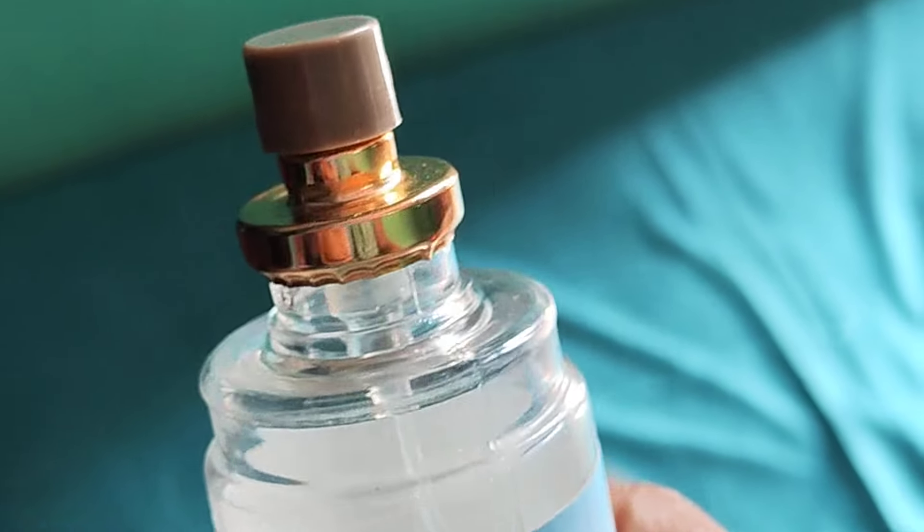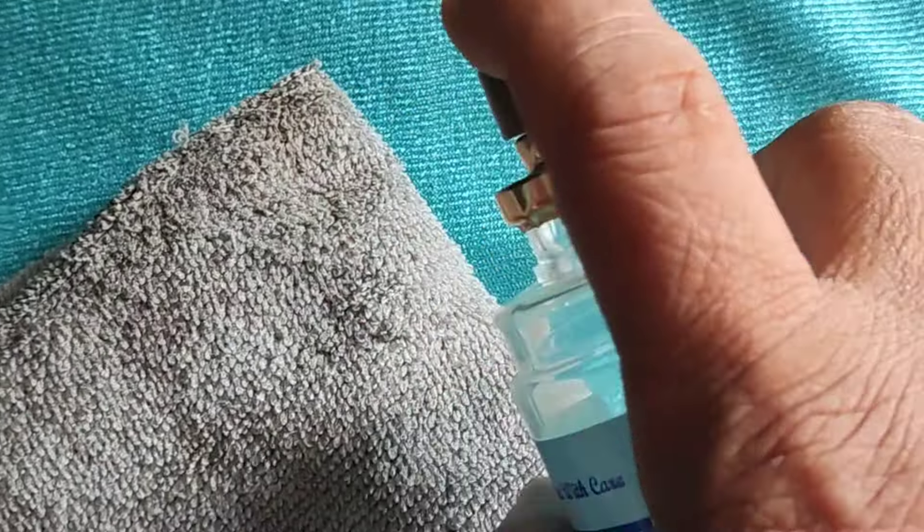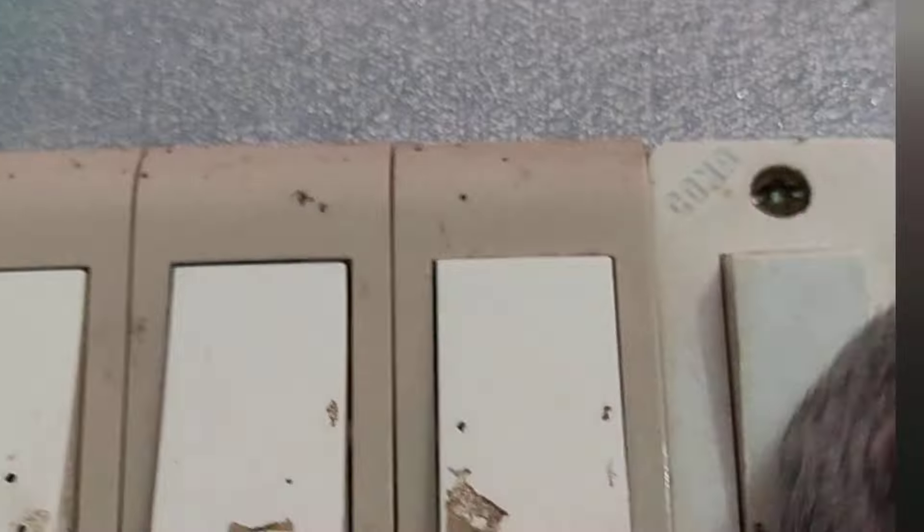This is a sanitizer. You can spray it on the shelf before you put it on. If you paint it on the shelf, put it on the shelf and make sure it is really neat. You won't have to worry about your switchboard. Get it clean like this.